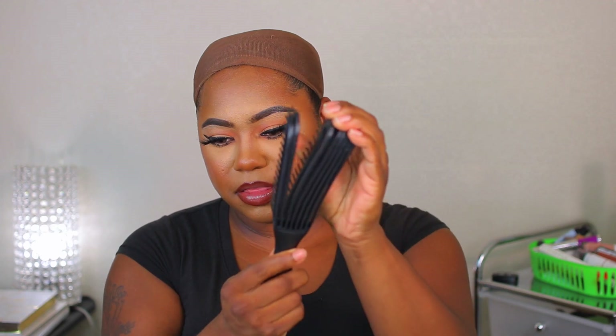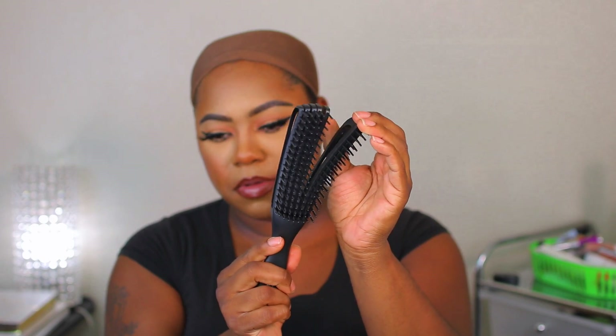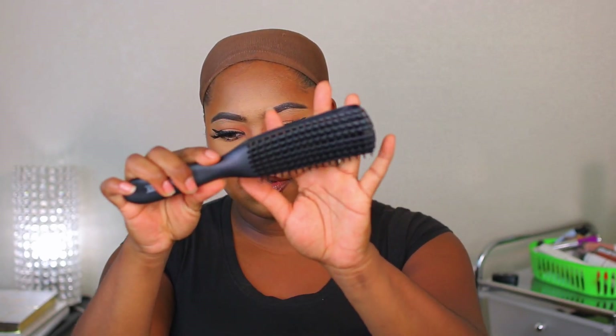They also included a detangling brush as well, which I actually want to try. Let's take it out. Wow, look at this — that's freaking cool. That is what the brush looks like.